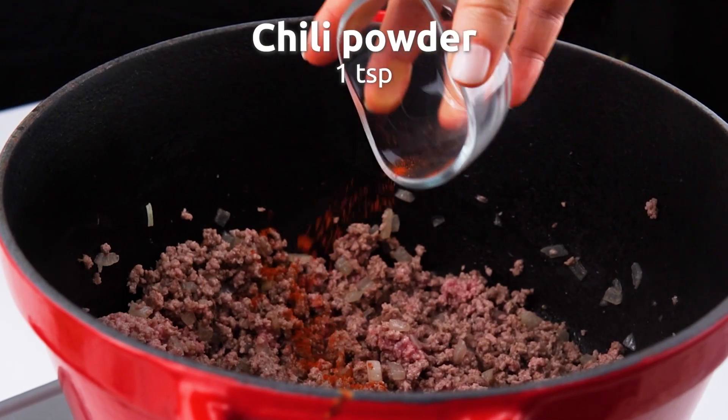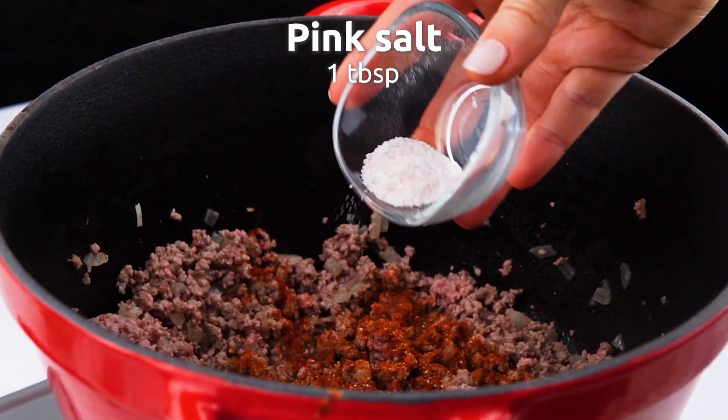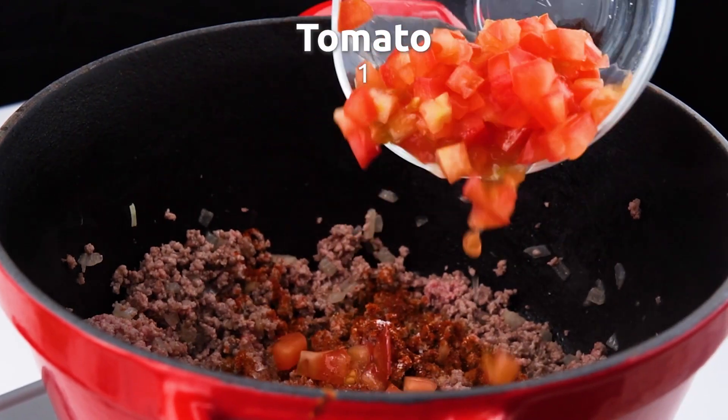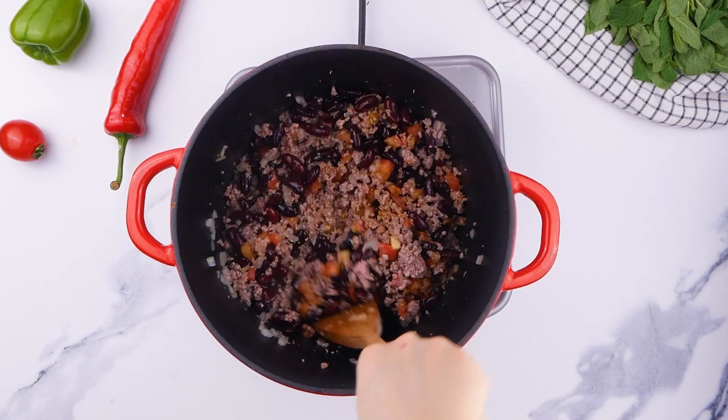Add some chili powder, some taco seasoning, some pink salt, some tomato, let's do some kidney beans, and mix it all up.